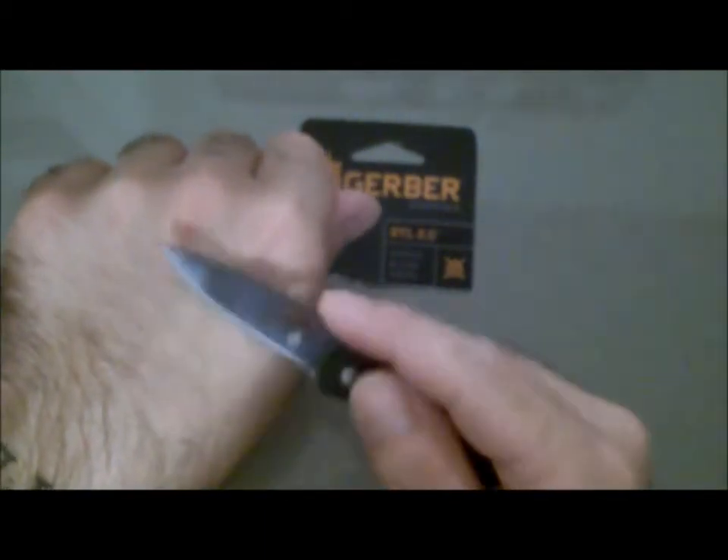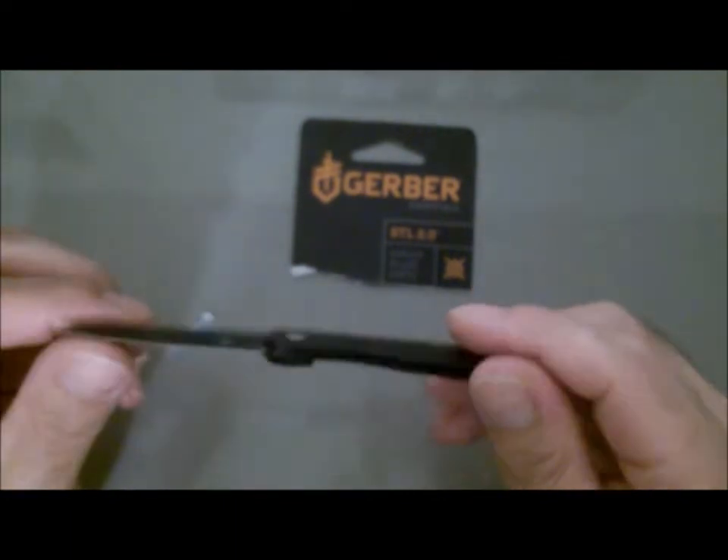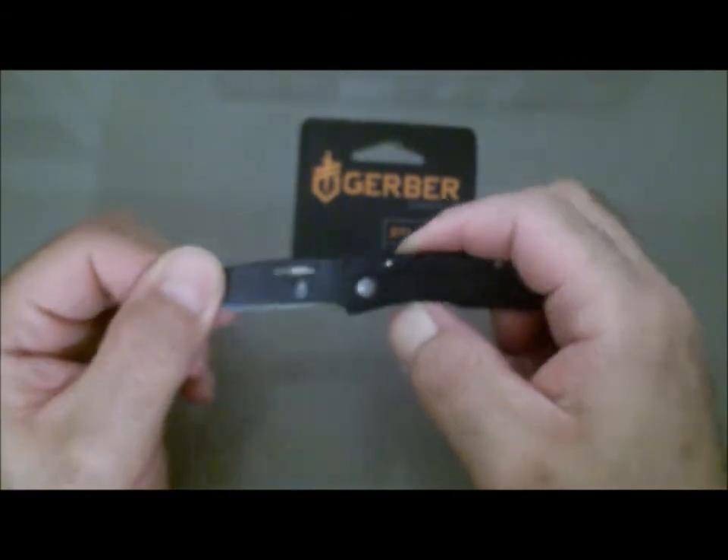It's good — some of my hairs came off, it's decent, it'll cut you well. First impressions: it's nice, it's light, it's sharp. It was cheap — paid like 13 bucks for it from Walmart.